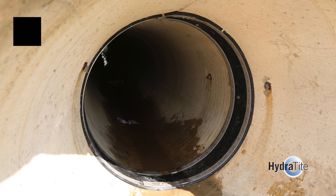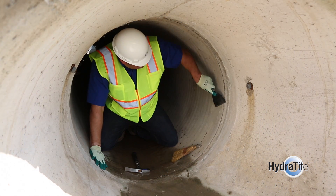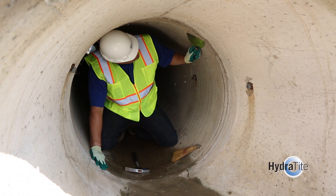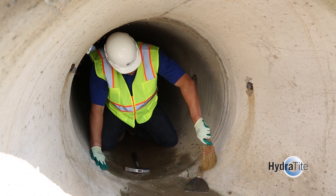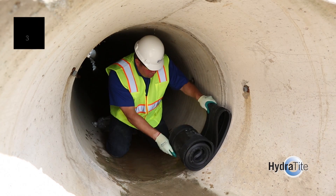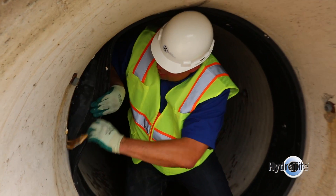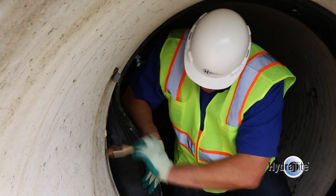The second step, once the Hydratite is manufactured, is to prepare the surface. The surface area where the joint is to be installed should be cleaned to ensure any loose debris, scale, or corrosion products are removed. The intent is to have a smooth, stable surface so the rubber will provide a good seal. The third step, once the seal assembly has been loaded, is lubrication. The Hydratite seal, in many cases, needs to be lubricated on its sealing surface to assist in adjusting the rubber at the joint.